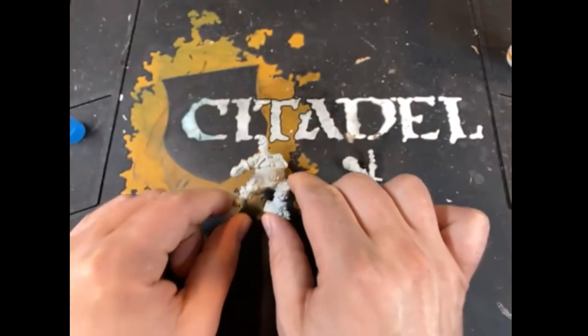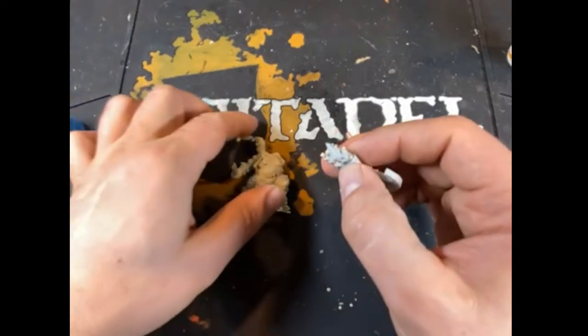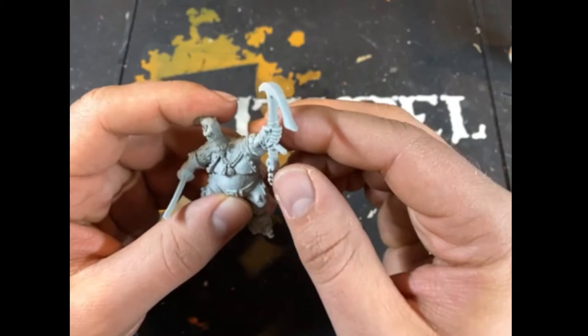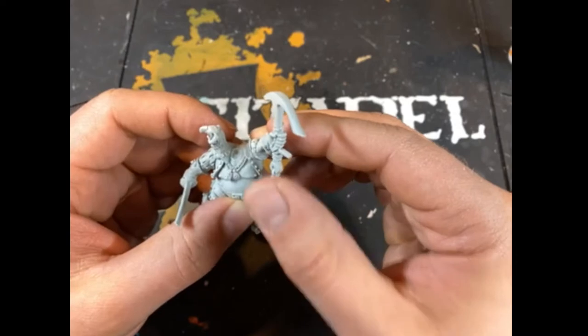I'm going to grab the other arm here. I've cleaned this off as well. Just dry fit the piece first — make sure everything's fitting properly, it's all attached. It's looking good. Yep, that fits on perfectly.